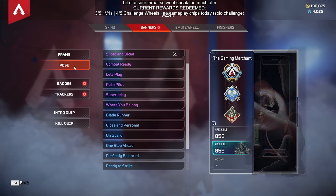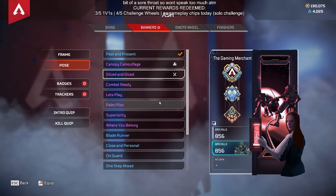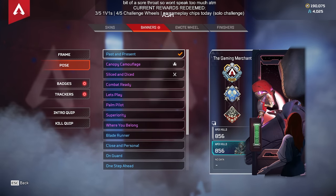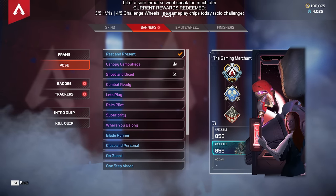Ash has a pose that's really quite interesting because when you take a look at it, you can see Ash's mask removed, which suggests there might be something behind the mask.